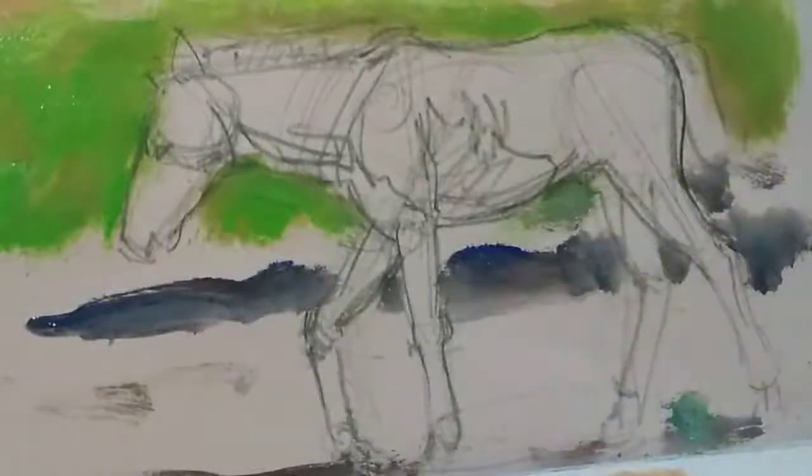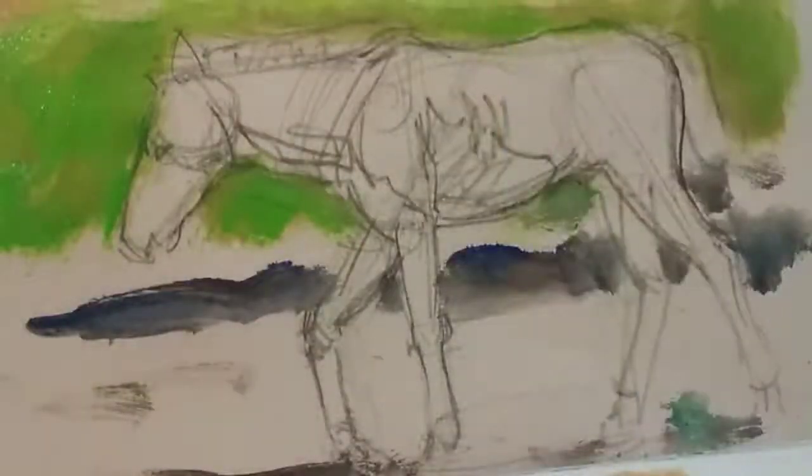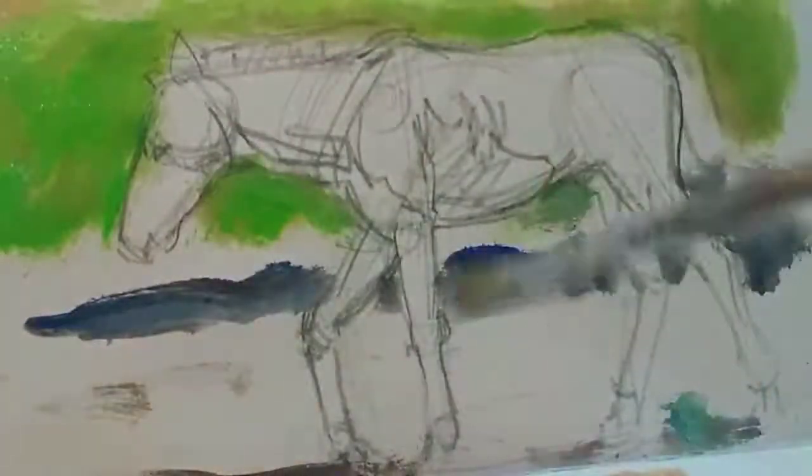I've painted a little bit of colour behind this foal to get the setting. Here's the photograph. This foal has got a lovely smooth coat — it's only a week or two old. I've actually done a study of this foal and painted it on a large canvas.